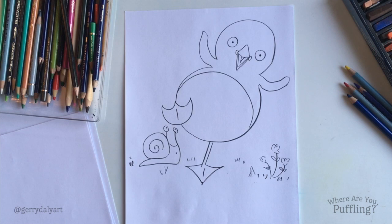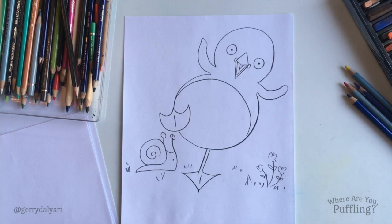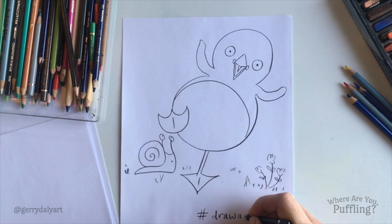So there's our drawing of Puffling! If you've drawn the drawing as well, it would be really nice to see it — you could share it. Ask a grown-up to post on social media with hashtag 'draw a puffin'. Next picture we do will be a puffin.